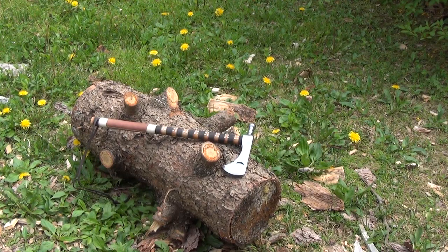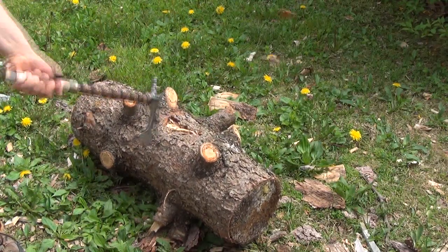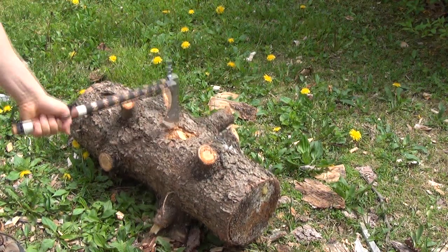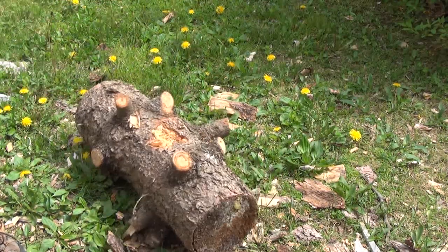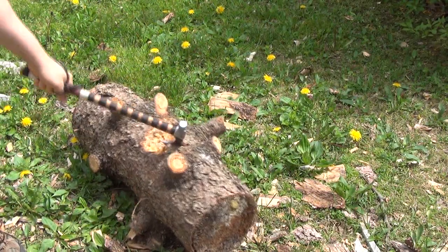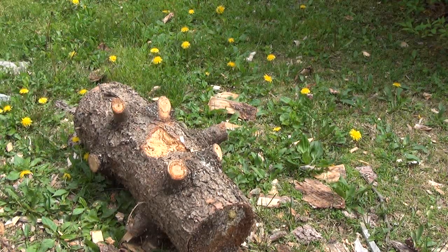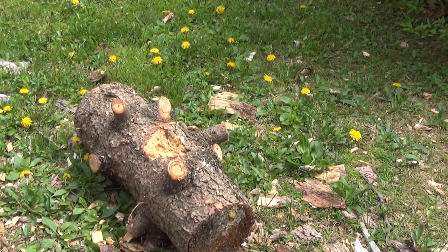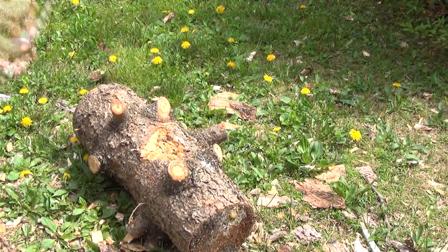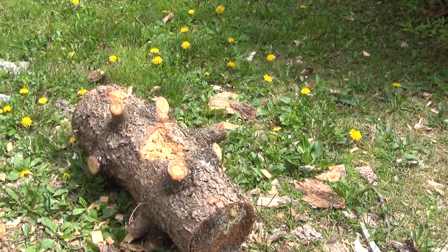Here we go. Please excuse the lawn mower that's off in the distance and the beautiful little dandelions — quite manly. Let's destroy this thing. [Chopping sounds.] This is the sound of iron.